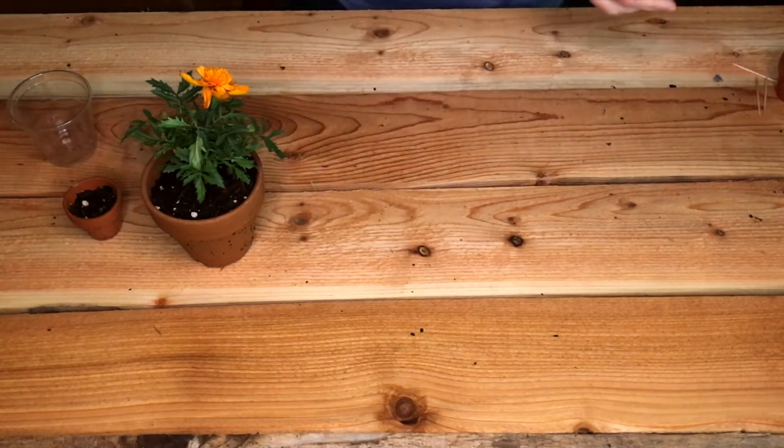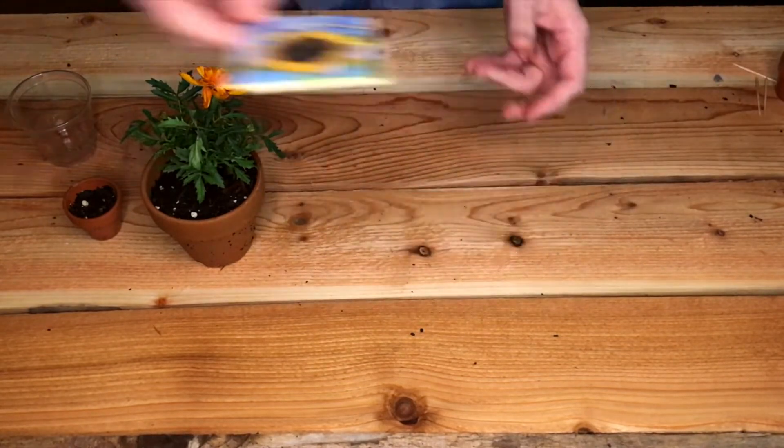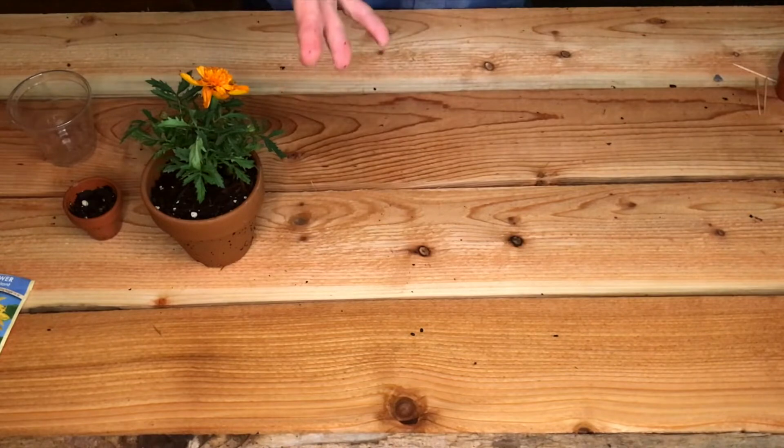The other thing you're going to need is some seeds. There are a bunch of different kinds of seeds. You could certainly go to the store and buy some — here's some sunflower seeds, and those are pretty great.